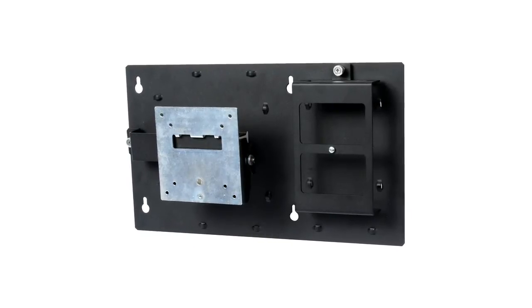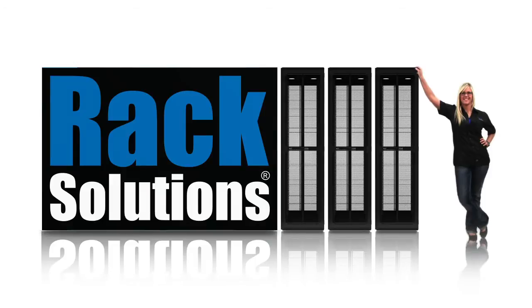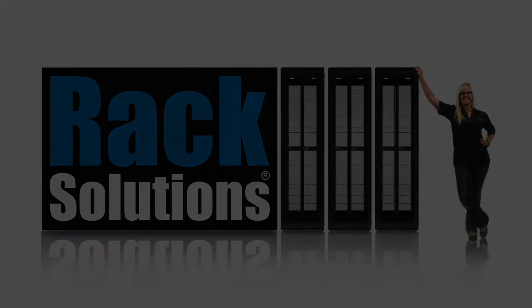All required mounting hardware is included. You can find this wall mount and others at RackSolutions.com.